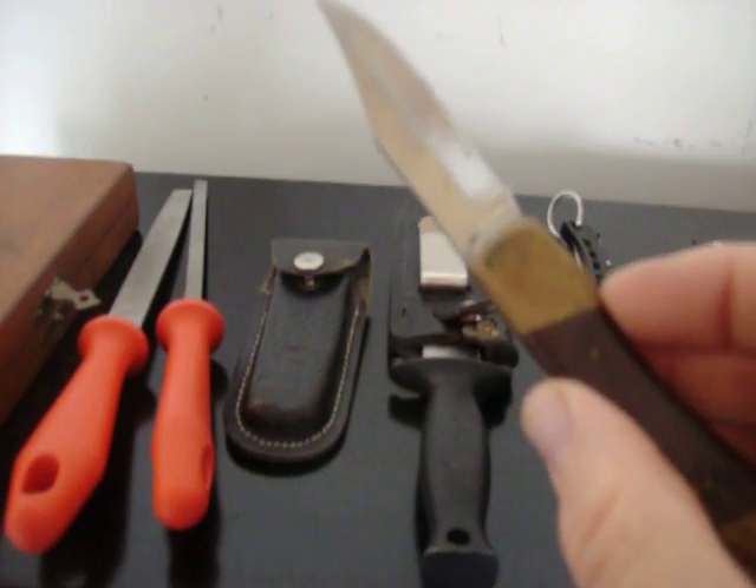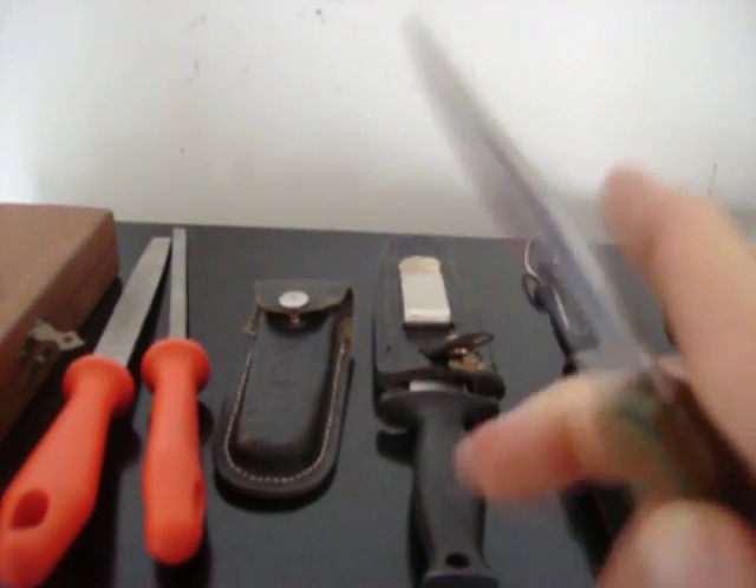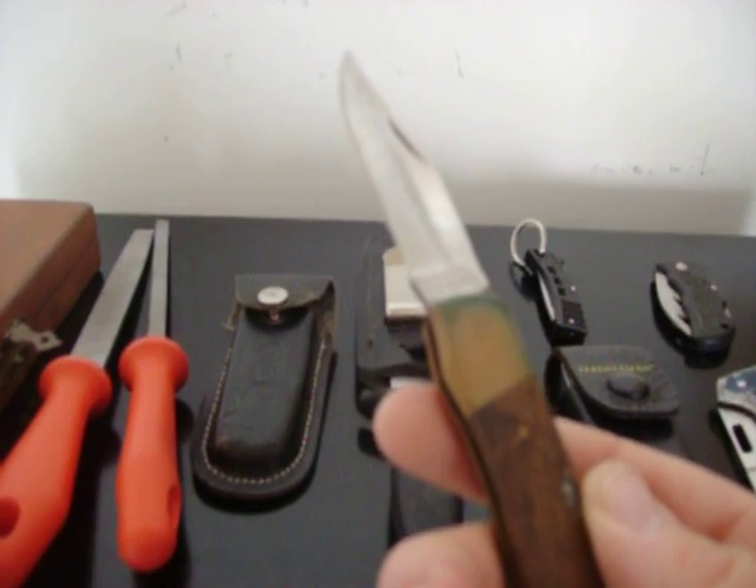Let's see if I can do this with my other hand. You can tell it's got some really good wear on it. The blade's been used a good bit. I used to throw this one as a teenager growing up.